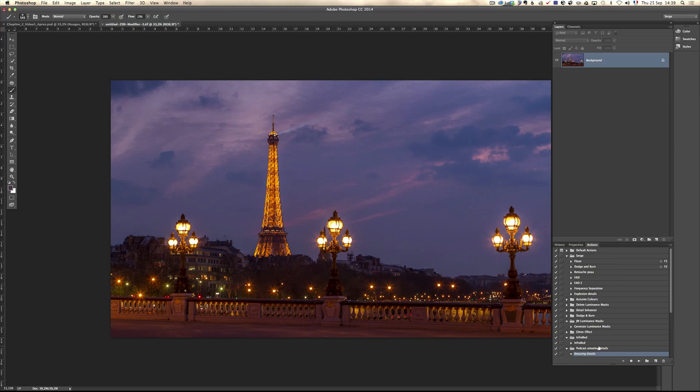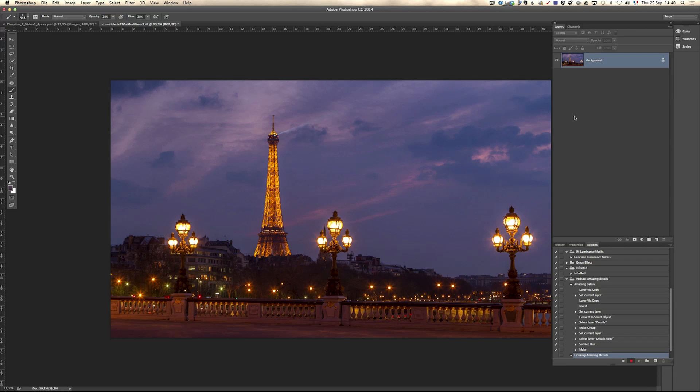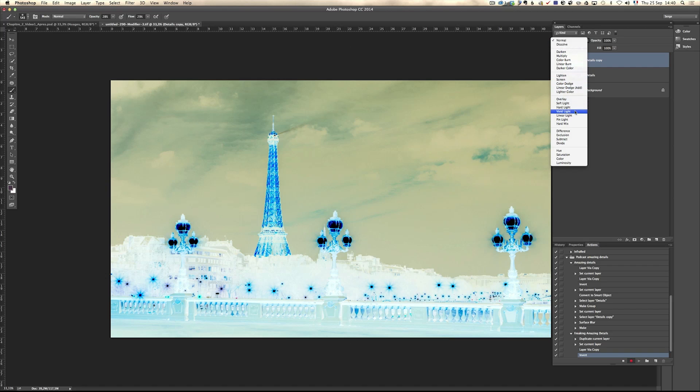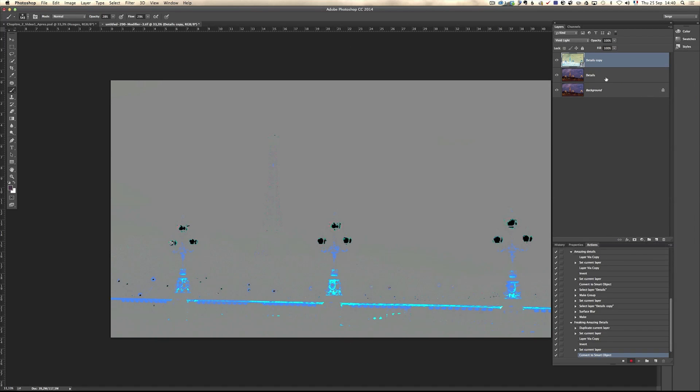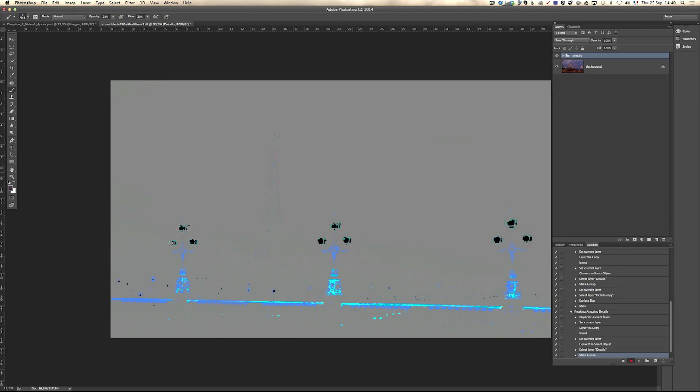To make sure you don't have any error message in your action, here is a little twist. I'm going to create a new action called Freaking Amazing Details — and I'm going to give you this action for free. I click on Record. At this point I'm going to duplicate the layer and call this one Details. By naming it after duplication, I won't get the error message. It's kind of stupid, but if you do a lot of actions you might have run into this. Then Command-J to duplicate again, Command-I to invert, go to Vivid Light, then convert to Smart Object.